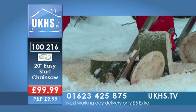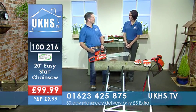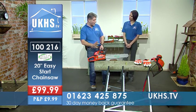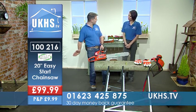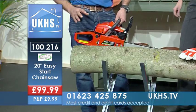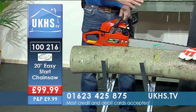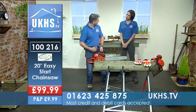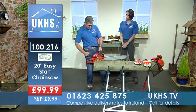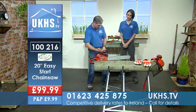For the guys out there who like to use bigger machinery and something that makes a bit of noise, this is a really good way to go. I love the fact it's got really easy start. It also has a chain brake — the moment you stop, the chain doesn't keep spinning. Take your hand off and it brakes, so that's another great safety feature.